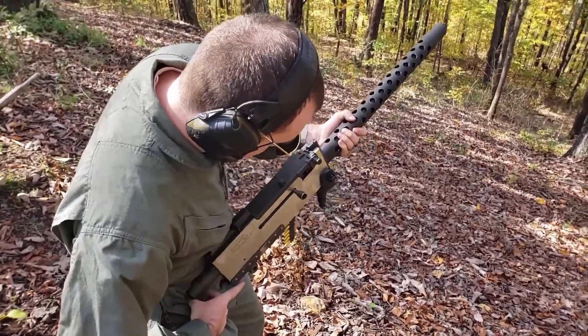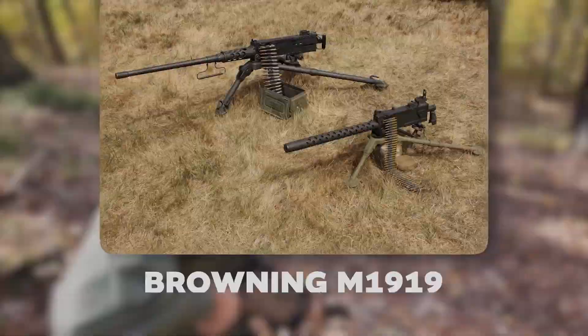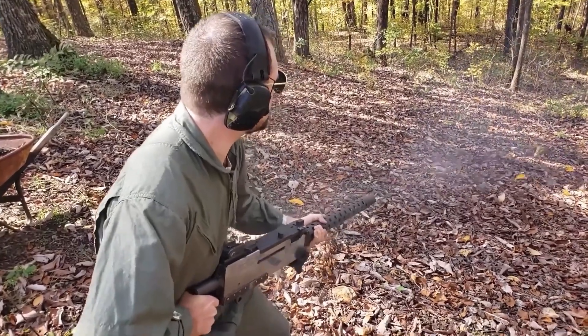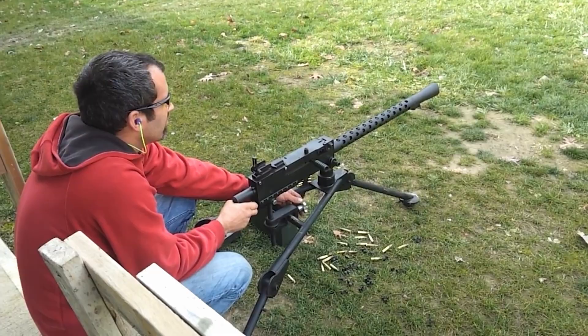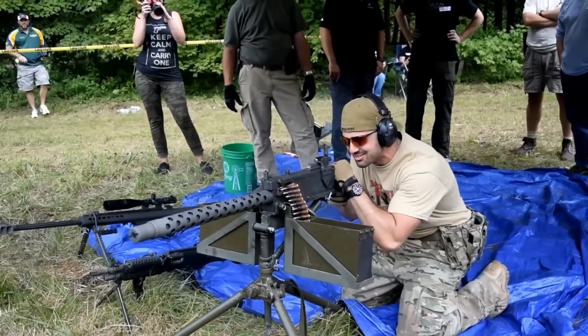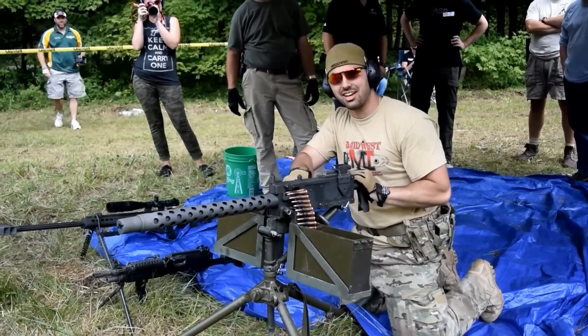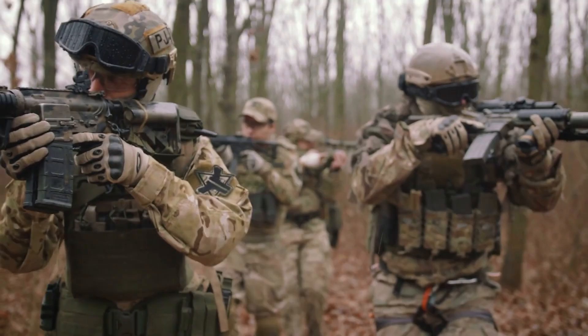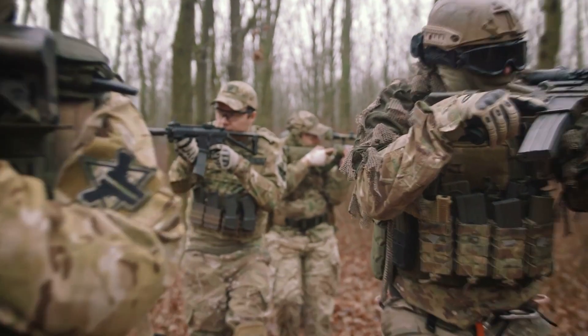Amid the chaos of D-Day, one sound stood out: the Browning M1919. It wasn't the fastest or the most powerful, but it was undoubtedly the most reliable. Soldiers trusted it, and it quickly became the backbone of American firepower. Today we'll break down how it worked, the myths around it, and why it earned the title of America's workhorse.